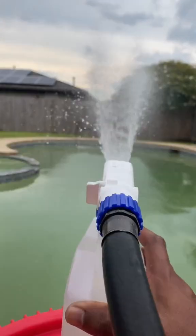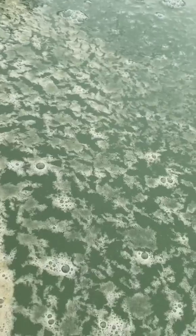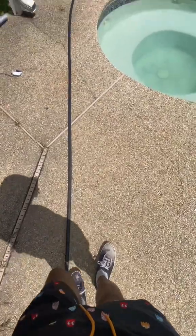Now it's time to get rid of the phosphate. Algae's main food source is phosphate, so if you get rid of the phosphate, you solve your problem if you have a green pool.